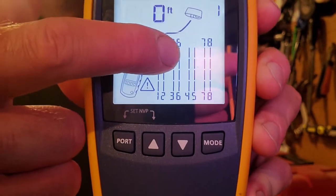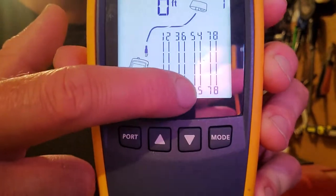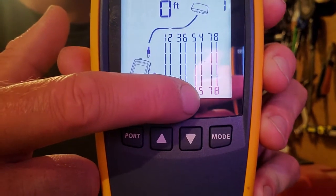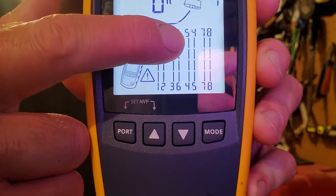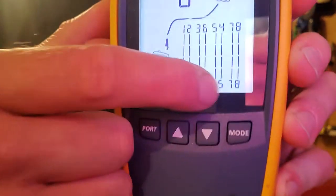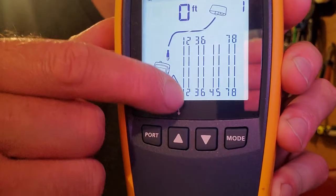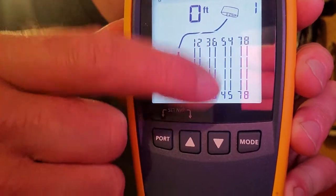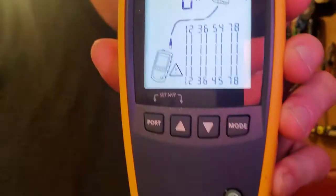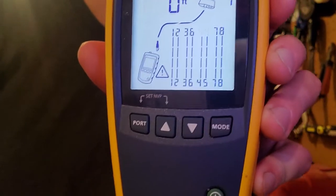If you look over here you've got two numbers flashing — a 5 here and a 4 here — and they're not matching up. That's what they're supposed to be doing: they're supposed to be matching. You're supposed to have a 1 to 1, 2 to 2, 3 to 3, 6 to 6, and so on. That means that the pinout was crossed whenever we pushed it into the connector.